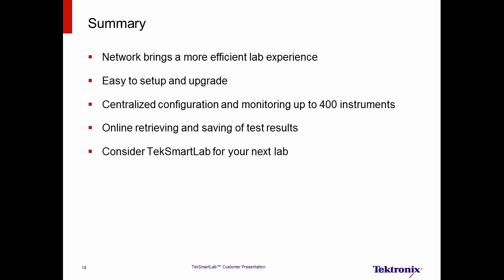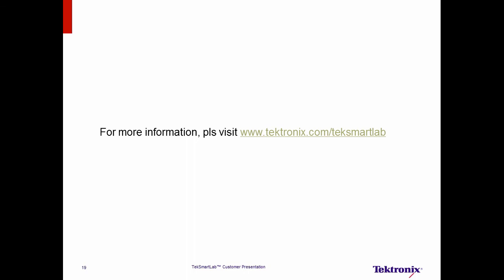We have covered a lot of information in this presentation. Now, let's summarize what's been presented. TechSmartLab is a network-based solution that brings a more efficient lab experience. It is easy to set up via Wi-Fi and easy to upgrade. Instructors and lab managers can centrally control and monitor up to 400 instruments, even when they're not in the lab. Students can save and archive test results online — no more picture-taking or sketching. TechSmartLab is expected to be the standard for future teaching labs. Please contact your local Tektronix representative and request a demonstration. For more information, please visit www.tektronix.com/TechSmartLab. Thank you.